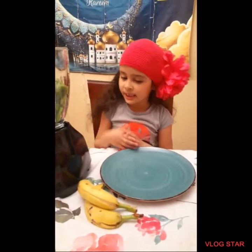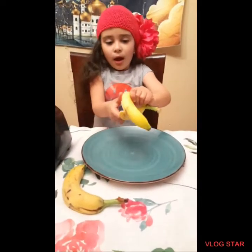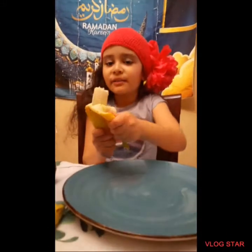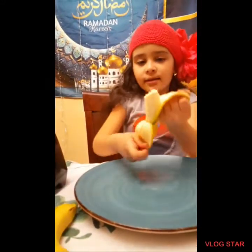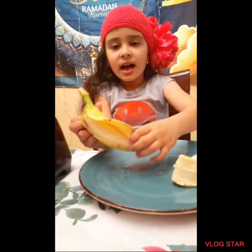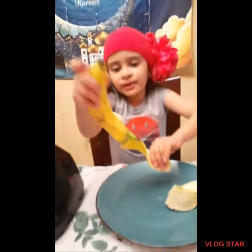Now we will add the bananas. It's okay if you break the banana — you're going to blend it. I used two bananas, just so you know.